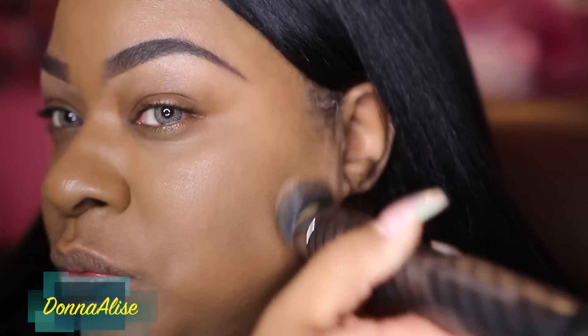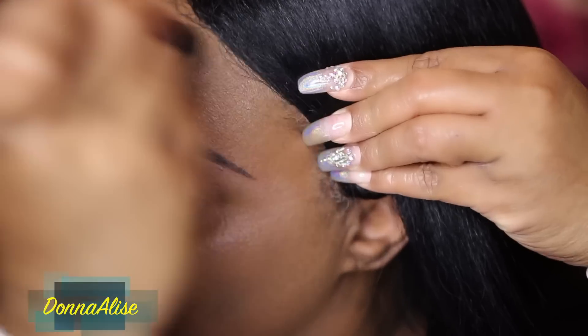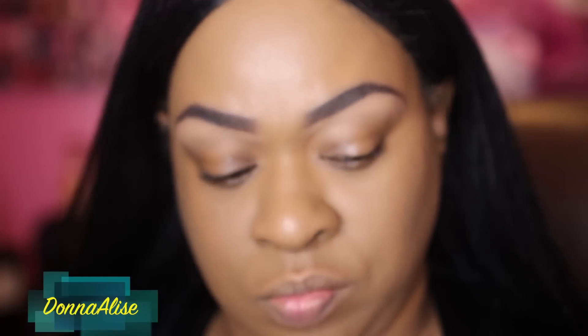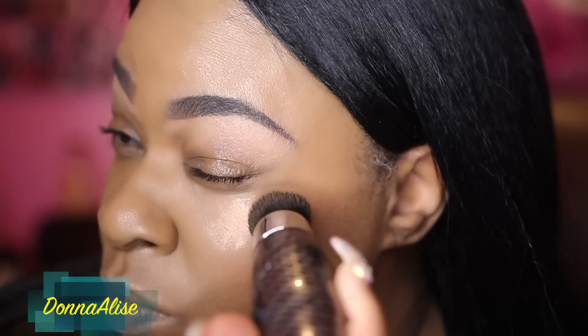I also wanted to test it out with my concealer because I wanted to highlight and conceal, so I wanted to see how it performed with that. I went in with my concealer from LA Girl, and this one is in Almond. I just put it on my nose, my forehead — you guys know the drill. I wanted to see how this brush performed with concealer, and it did very, very good.